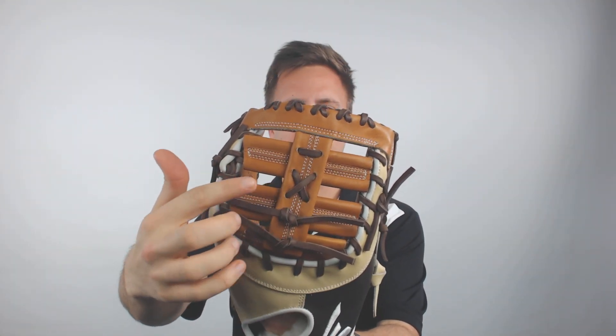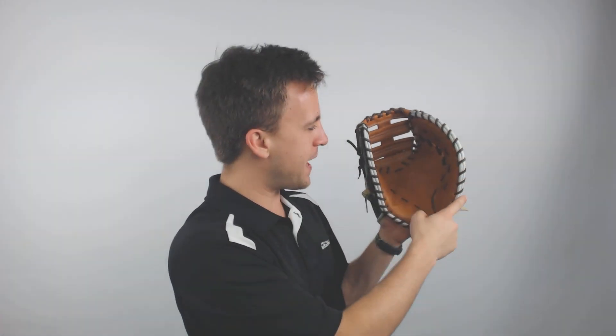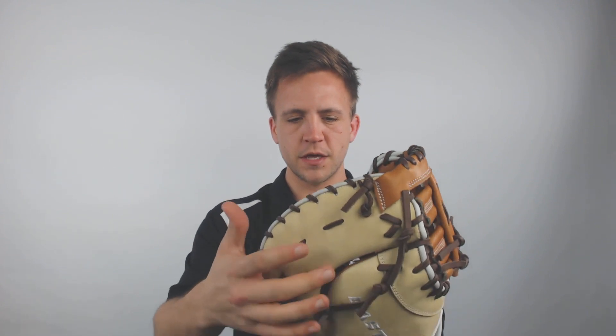You can get a chance to look at that webbing with that dual bar going across there, and that reinforced lacing to give you a very consistent catch every time a ball comes over. You've also got that patented first baseman's mitt technology right there with the rounded edge that's going to help you scoop balls out of the dirt when your teammates don't help you out.